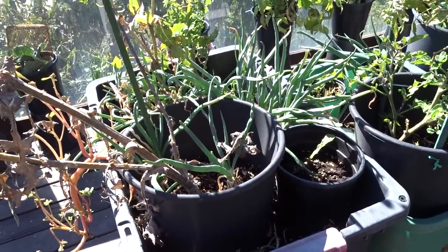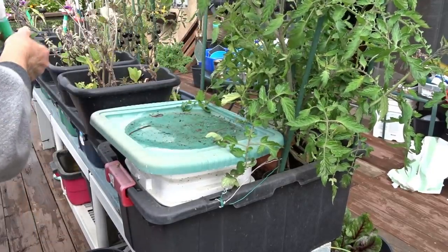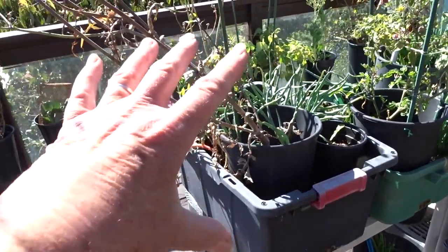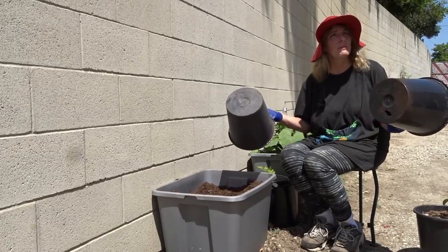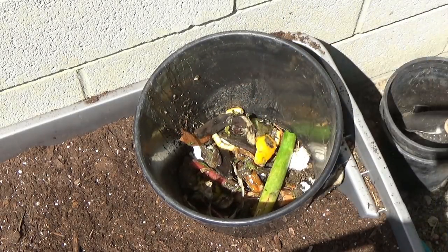I'm probably going to tear this tote apart and put a two-system in here, not as big as I had last year. I'll probably go with the two-system, and then I can put my kitchen scraps into the bucket - go look at the video on that - and on the top I can have something growing light that I can take out. Maybe I'll move my parsley here.